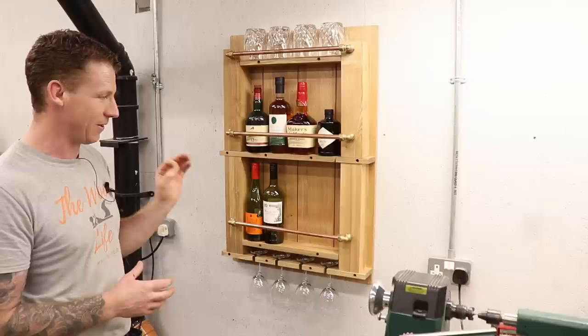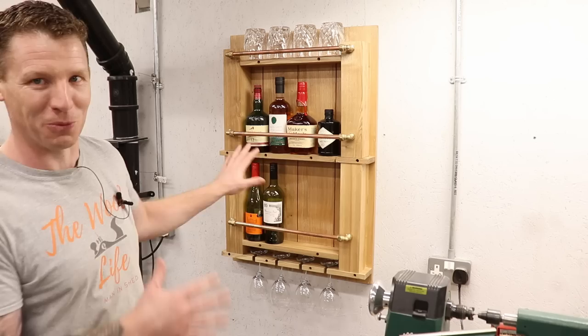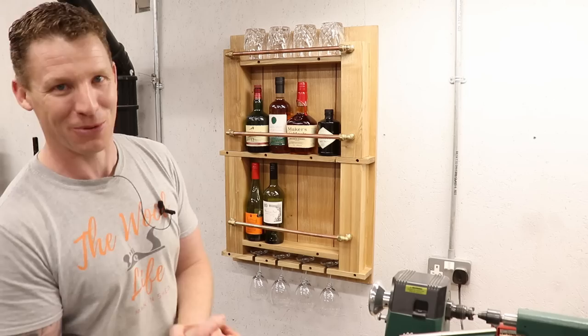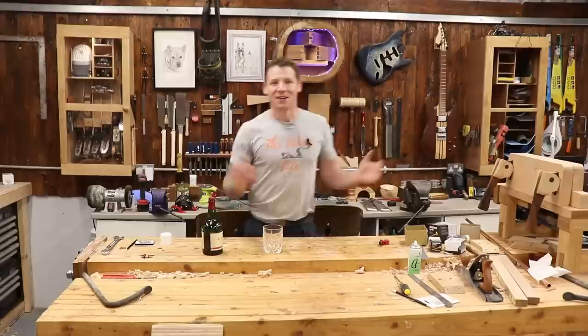I've just glued in the copper rails with some super glue for now — it seems to be holding fine. I might take them back out if they get loose and add some epoxy just to hold them in. It is just screwed to the wall of my workshop for now, for demonstration purposes. I'm not going to leave it in here — otherwise I may never actually leave my workshop and that would get me in a whole heap of trouble. This is going to go into my house, finishing a room where the oak river table I made will also go. So I'm pretty happy with how it turned out.